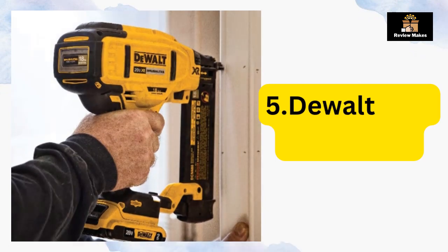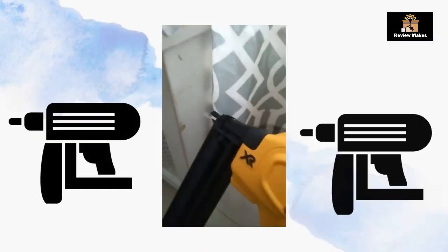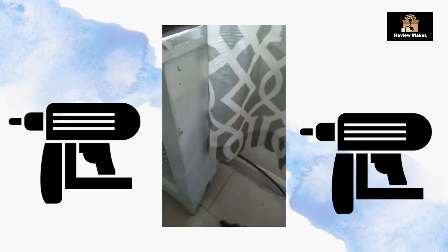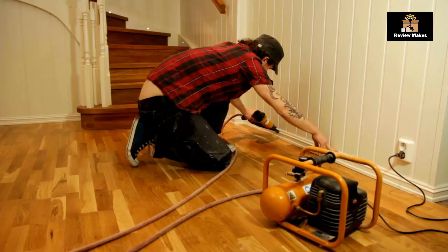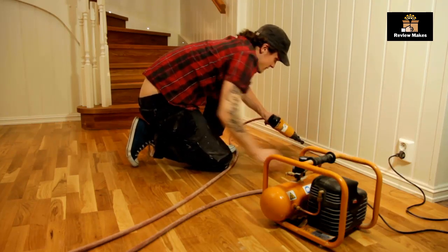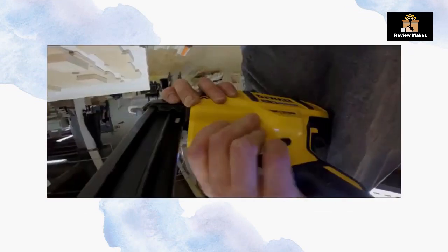Number 5: DeWalt 20V Brad Nailer. Are you looking for a powerful, efficient, and easy-to-use cordless brad nailer? Look no further than the DeWalt 20V Max Cordless Brad Nailer 18GA Tool Only DCN680B. This nailer is designed to provide superior performance and is packed with features that make it the perfect tool for any job.